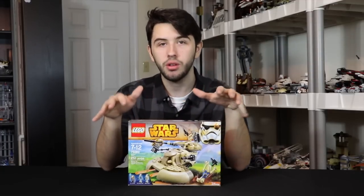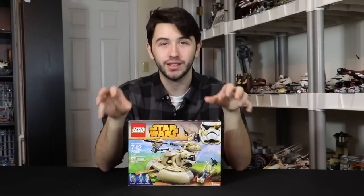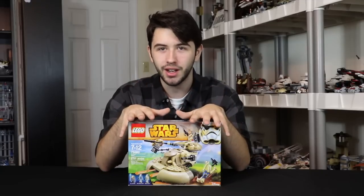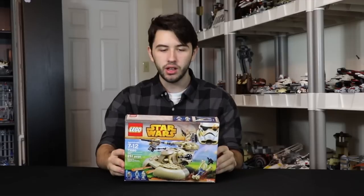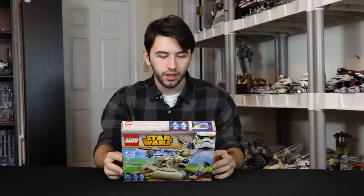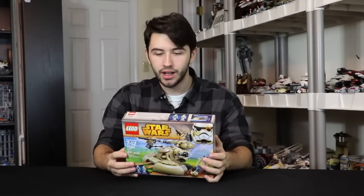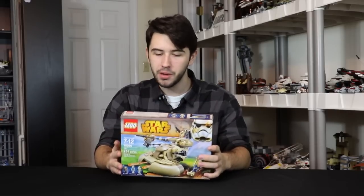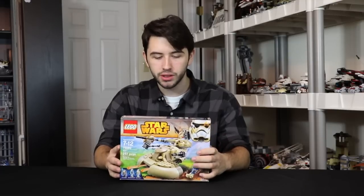I wasn't even going to make a review on this set. I was just going to make a video saying why not to buy it, and I'm going to kind of do that at the end of the video. Just know that if you like this AAT, I'm going to be really hard on it because it's a really poor design. And I haven't even built it yet — it's just not a great one.